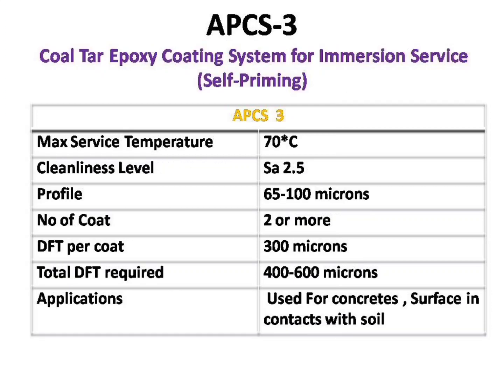The third paint we are going to see is APCS-3. This paint is mostly used in areas in contact with soil, like bottom plates and concrete surfaces. It has a working temperature of 70 degrees Celsius. It requires a near-white metal blast profile of 65 to 100 microns and 2 or more coats. Each coating should have a minimum dry film thickness of 300 microns, and the overall dry film thickness should be between 400 to 600 microns.